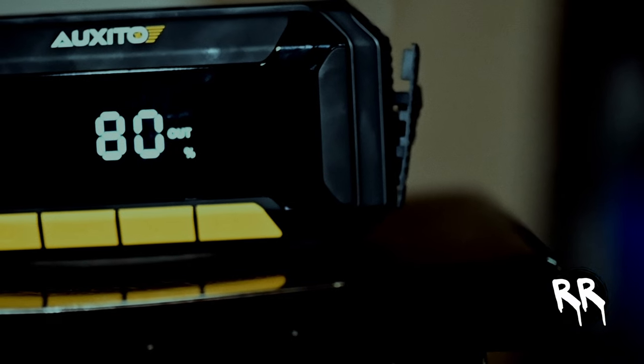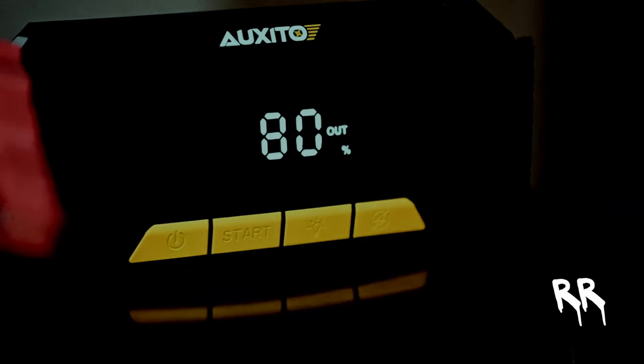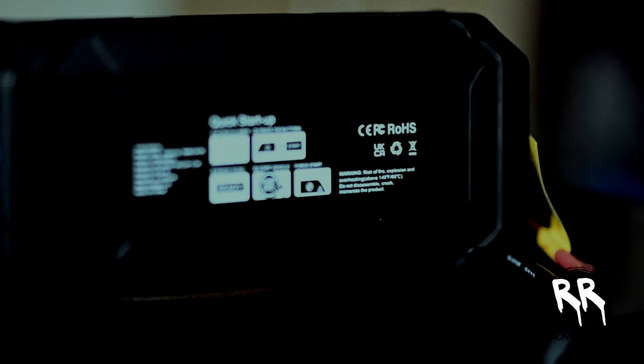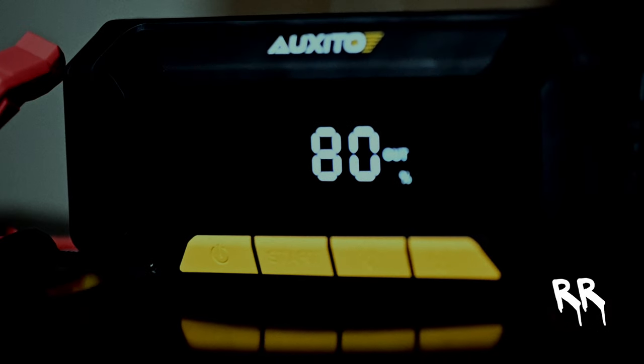Let's start with the basics. This packs a punch with 6,000 amps peak current, making it one of the most powerful jump starters on the market. It offers up to 60 jump starts on a single charge. Whether you're driving a 12-volt car, motorbike, RV, pickup, SUV, or even a tractor, this device has you covered. It can start any gasoline engine and most diesel engines, and the LCD screen makes it easy to monitor all operational statuses at a glance.